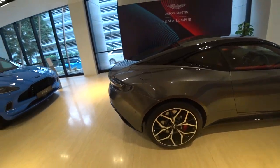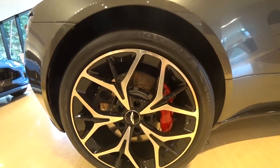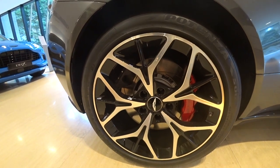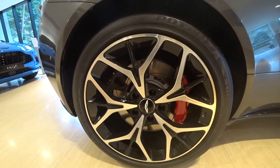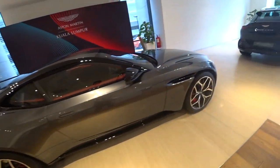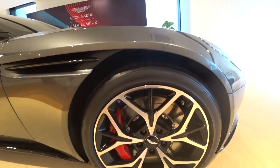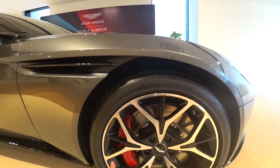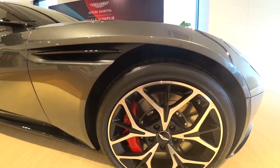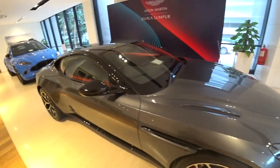These are the 20-inch wheels — 295 at the back, Bridgestone S007. A continental engineer once told me that when it comes to tyre manufacturing, Bridgestone's manufacturing standards are the highest. Yes, it came from a continental engineer.